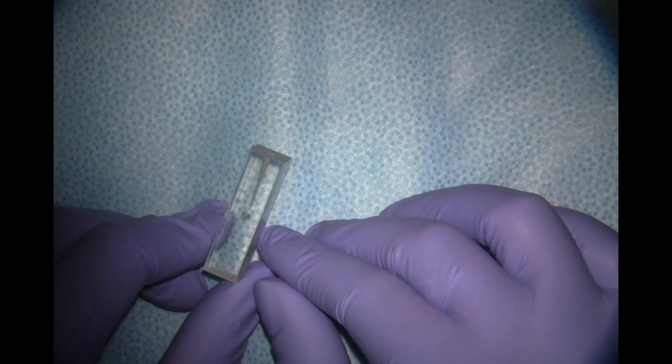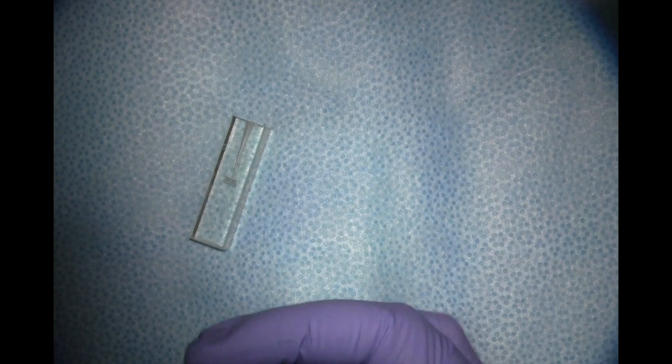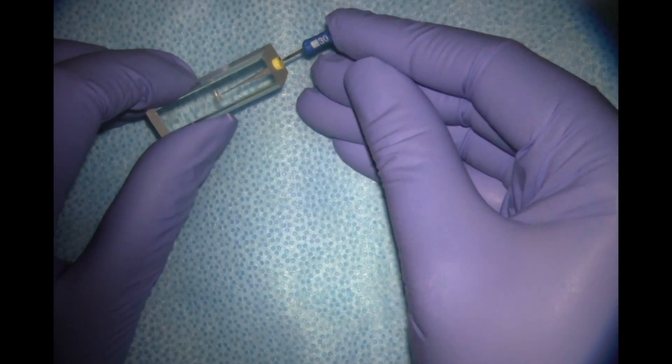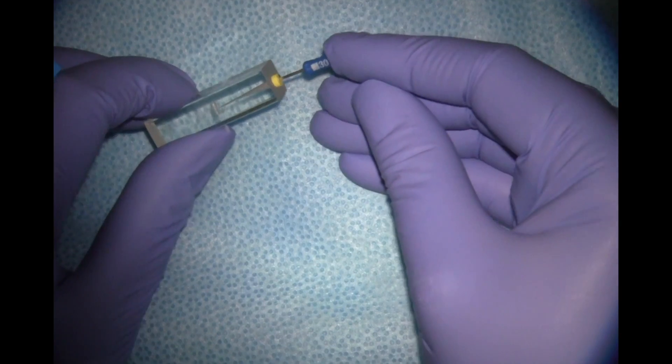The first thing I'm going to do before obturating or sealing the tooth is to make sure I have a good seat by placing my MAF file — my 30 file — at my corrected working length of 16, making sure that it seats to length easily and doesn't move apically with light apical pressure. That feels good here.